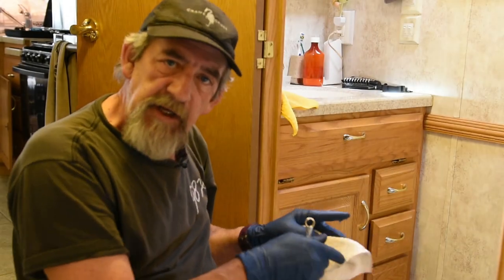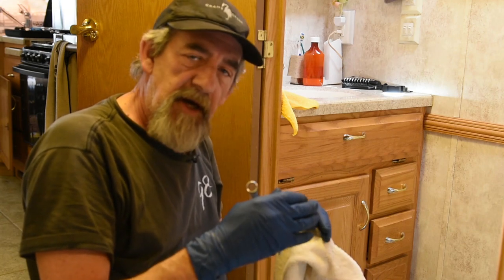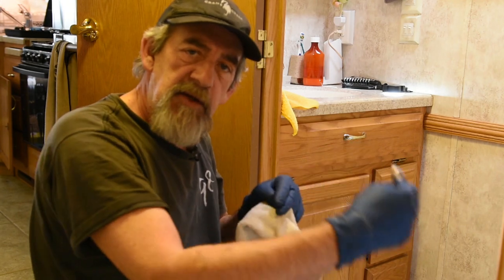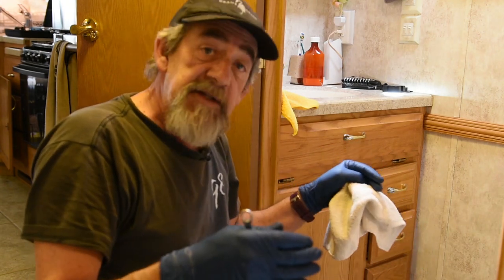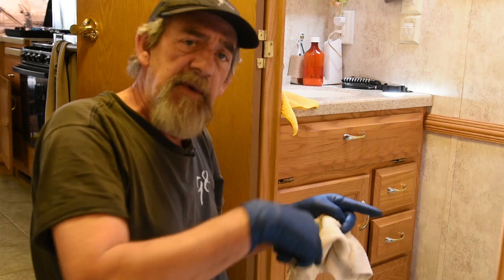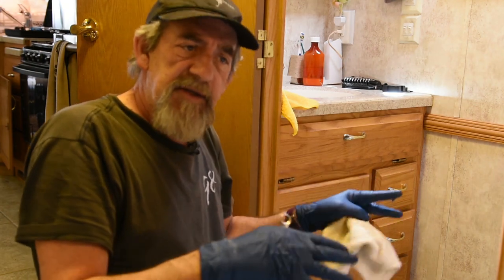One thing to keep in mind whenever you're tightening a flange like this down on plastic: you want to tighten the opposite bolts — so you do one side and then the opposite side. In this case there are four, so I'm going to do this side and then this side. I'm not going to tighten them all the way down at once — I'm going to keep working my way around so that I don't crack the base on this plastic.